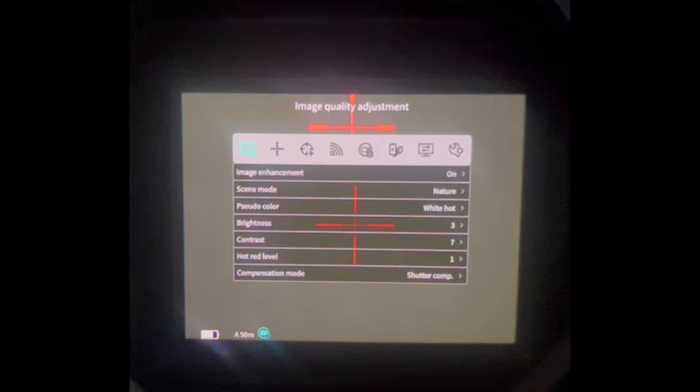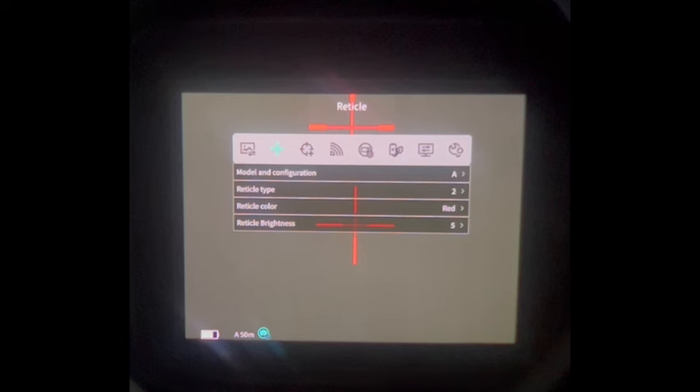Let's go through the menu. The first thing we have is our image quality adjustments. Next we have reticle. Here we can select different guns — the only gun I have saved is A. Within that, you can change the reticle type, reticle color, and reticle brightness.